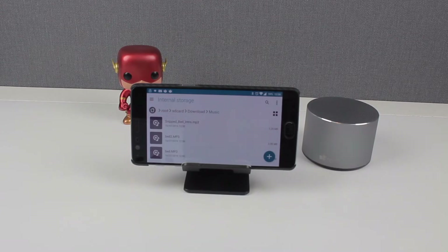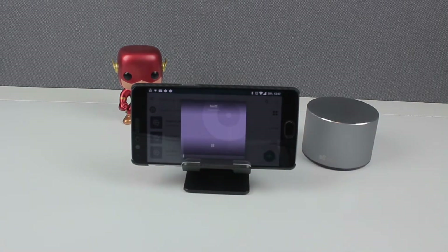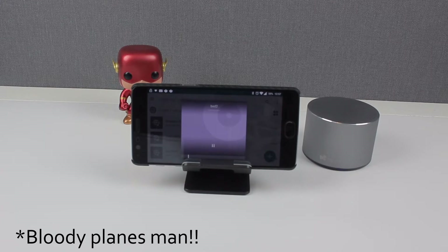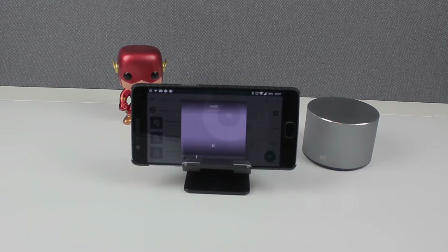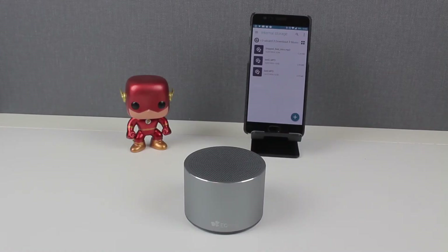We're back and we're going to give our phone a go first to see how it compares against the EC Technology Bluetooth speaker. Then we'll switch over and give the EC Technology Bluetooth speaker a go to see how it sounds.